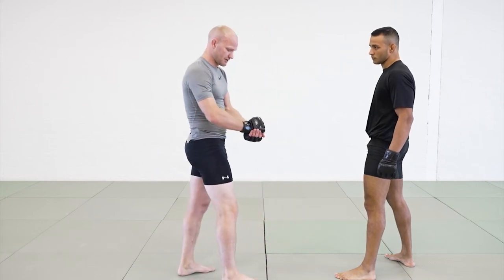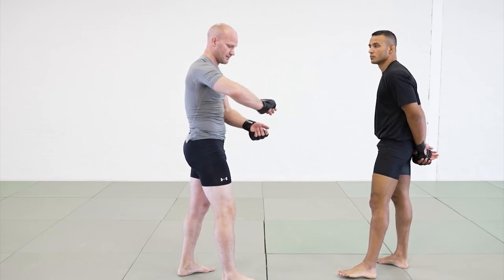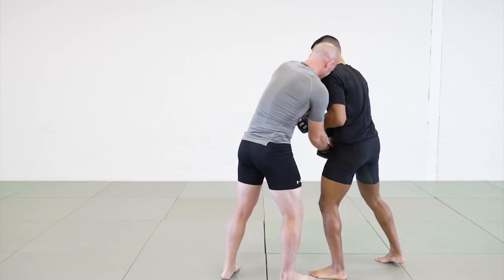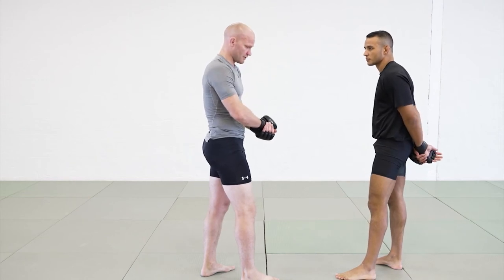I'm grabbing — I like usually grabbing like this, where I keep the outside hand on top, because he's pulling my arm. If I'm here and he's pulling my arm with this one up, it's easy to break it. But if it's here with the outside hand on top, it's harder to break.